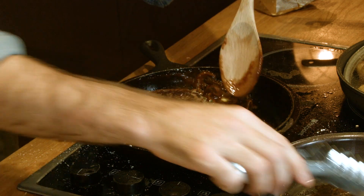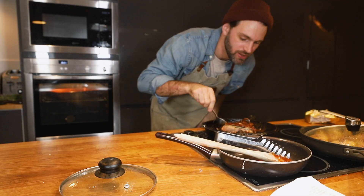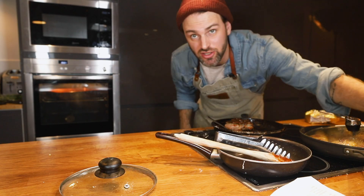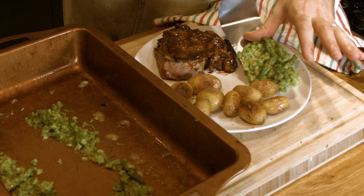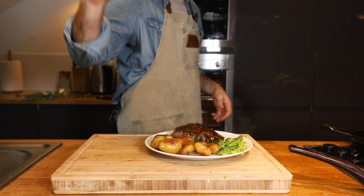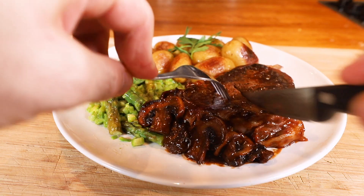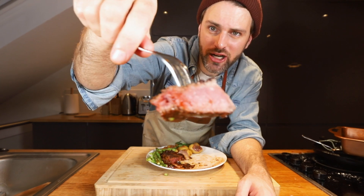Add the steak to the pan and baste it in the sauce. You don't want to overdo this because you don't want your steak to be well done — you want it medium rare. I'm gonna take it off the heat because I just don't trust myself. Medium rare. Right? I think. Yeah.